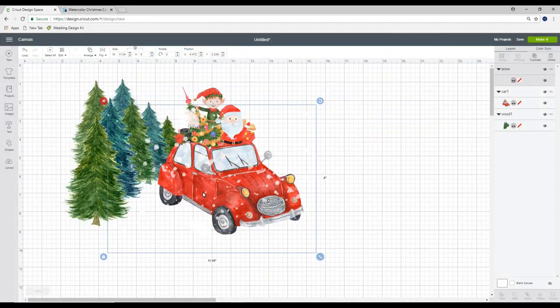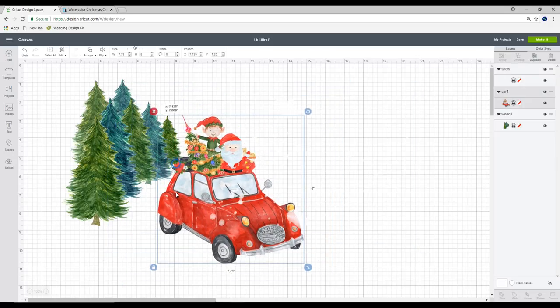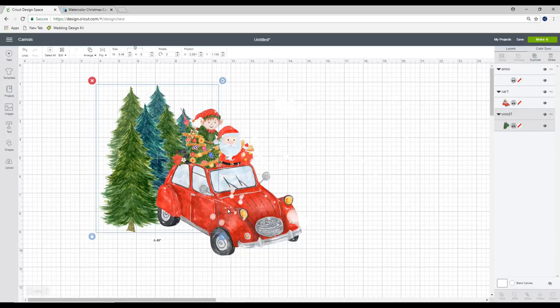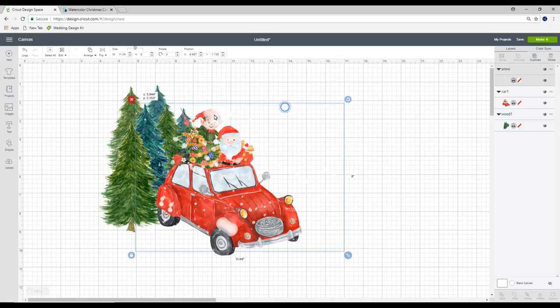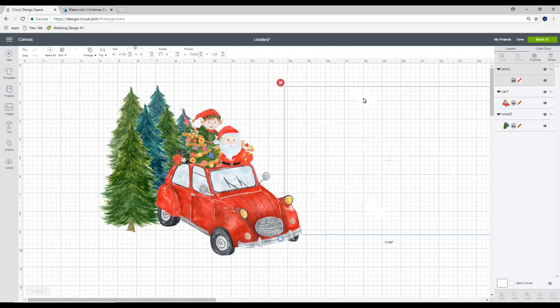As you can see, because they are all individual clip art files they will upload individually. You'll also see I've already brought them in as a print and cut. So you just want to play with them and work out how you want it to look. You can see we've got the car, we've got the trees and we've got the snow as well.